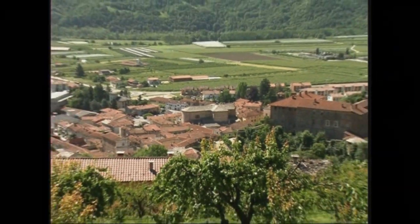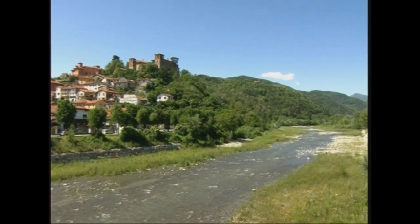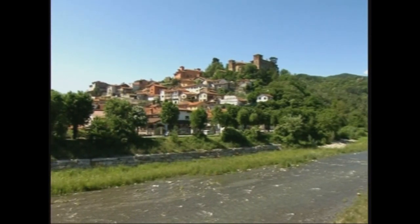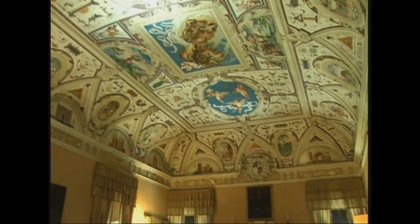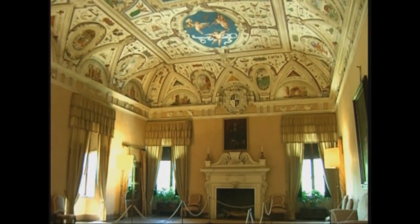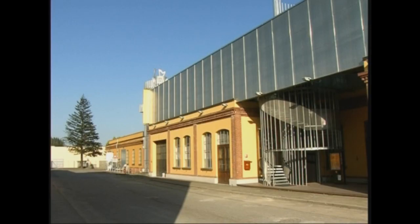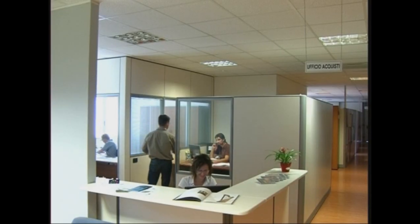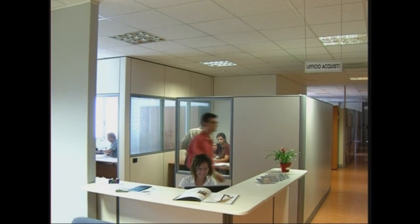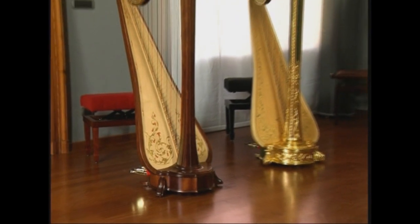Nella realtà, per ammirarne il design e la bellezza, basta andare a Piasco, in Piemonte, nelle terre del Marchesato di Saluzzo. Qui, Victor Salvi, negli anni 70, ha dato vita ad una grande realtà industriale che produce annualmente un migliaio di arpe classiche e celtiche, realizzate interamente a mano.